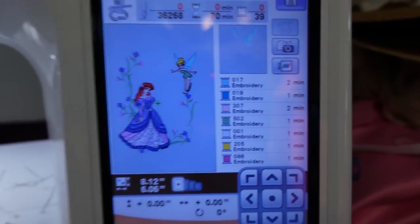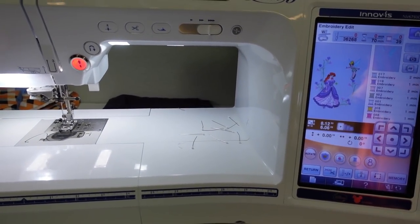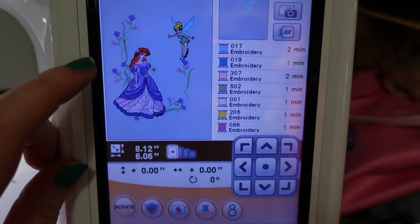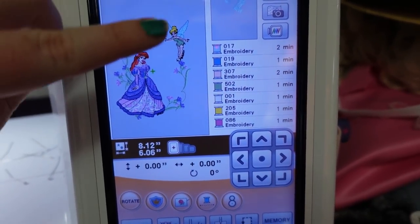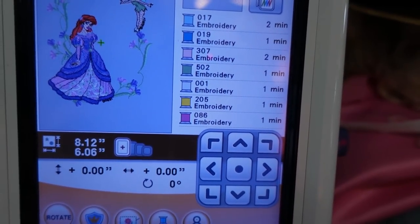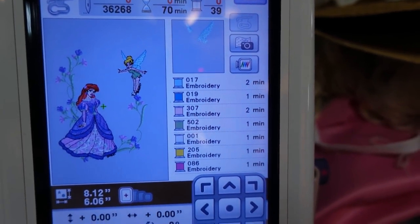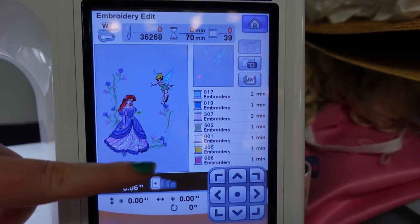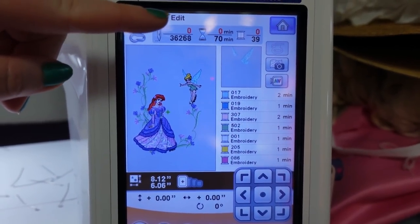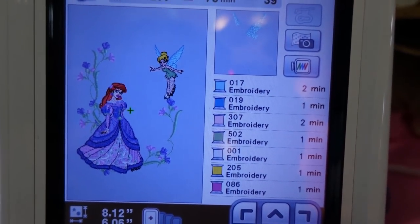I haven't tested this yet, but luckily this machine has a feature where you can scan what's in the hoop. Once I do that, it will show me where the slit is going to be on the pocket. Right now the design is 8.12 inches tall and 6.06 inches across — a little small for an 18th century pocket, but not by a ton. The slit should go to about where Ariel's head is, and I want to make sure the embroidery doesn't go over the slit.